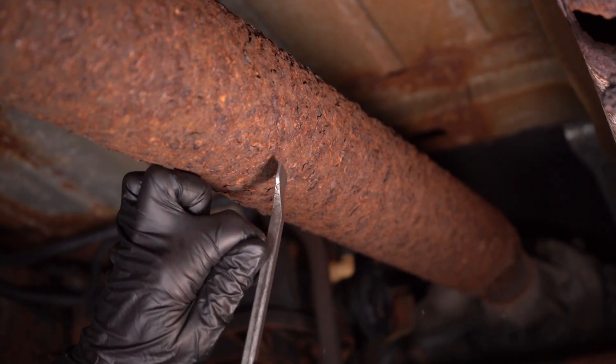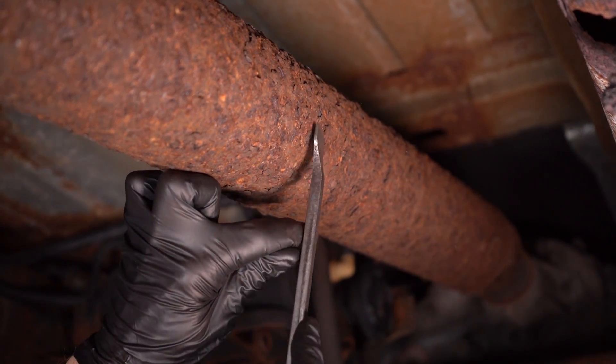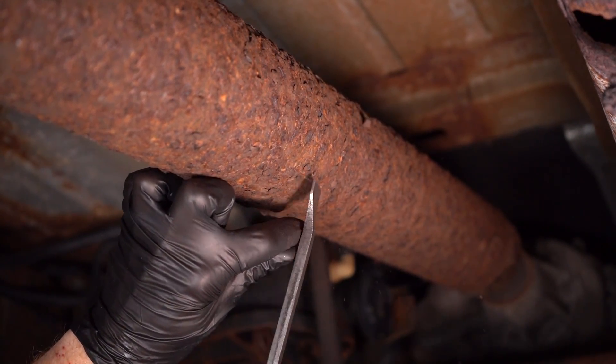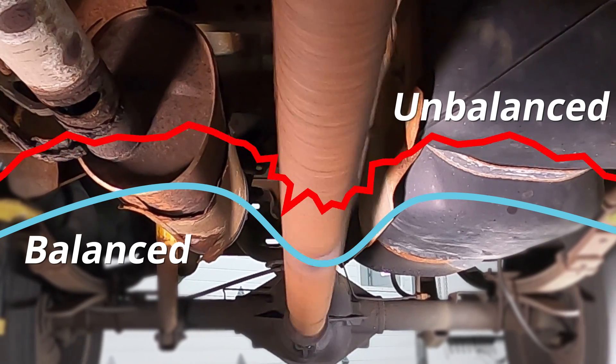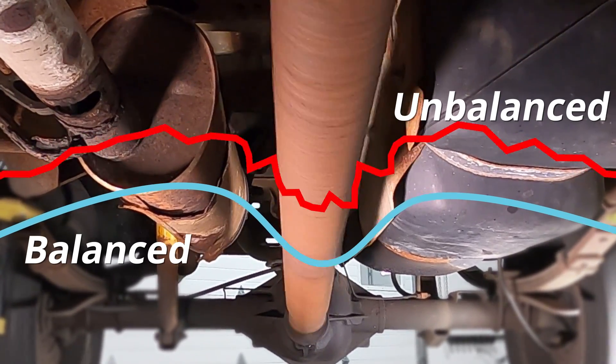Some driveshafts can be made out of metal, and that metal might rust or even become rotted like this one right here. When that happens, it can cause an issue where the air circulating around it from its spinning becomes turbulent, and that's going to cause a shake. Any of these issues can potentially cause shaking or shimmying. Typically, the driveshaft is supposed to be smooth so while it's rotating it has no resistance. Commonly, on most vehicles you're going to find an aluminum driveshaft, in which case you never have to worry about it rusting or rotting. The only thing you typically have to worry about is if you happen to dent it or if you have an issue with one of those U-joints.